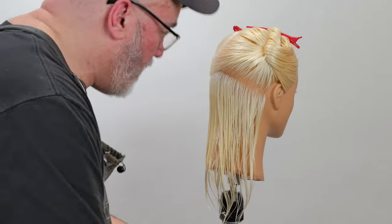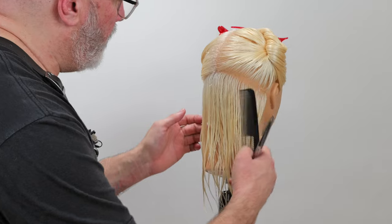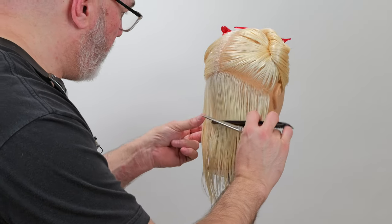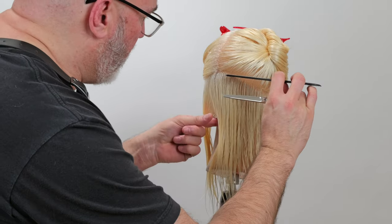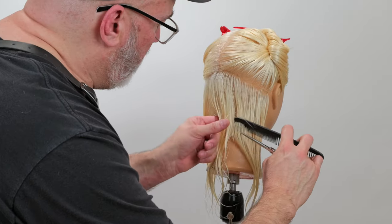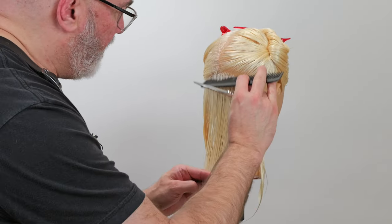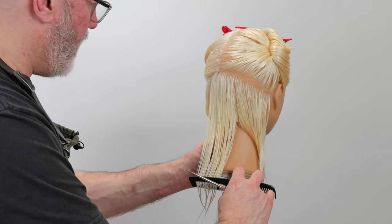First thing we're going to do is take a natural or center part to the occipital bone, occipital bone to the mastoid on both sides. This gives me enough hair that I can really start to build my lob shape. Too little hair and I start to guess where the shape is and I don't have a good enough guide for the next sections that I start cutting.